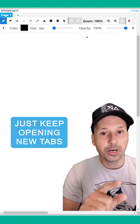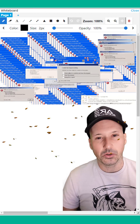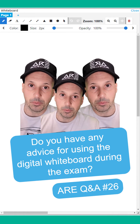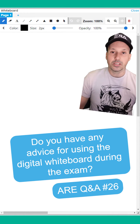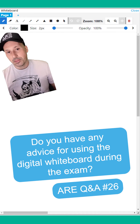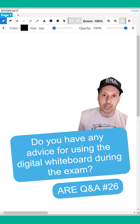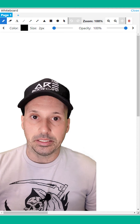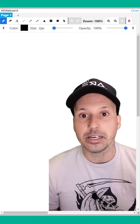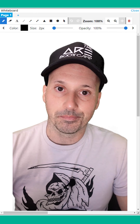I'd also say avoid using the eraser tool on the digital whiteboard — just keep opening new tabs. When I messed around with it, I got tons of bugs and errors every time I tried to erase something. So don't erase anything, just keep adding more stuff. Yes, it sucks, and yes, you deserve better. But keep in mind that when NCARB eliminated scratch paper, they went through all the exams and took a close look at every question, thinking about where people were jotting things down, and they modified the questions to eliminate your need to write things down. So the goal is: try not to use the digital whiteboard a whole lot.